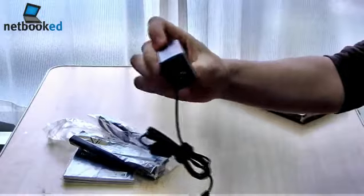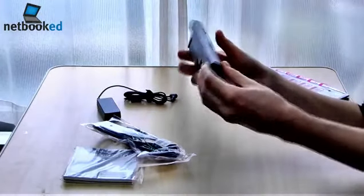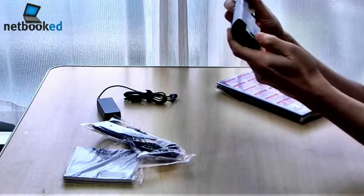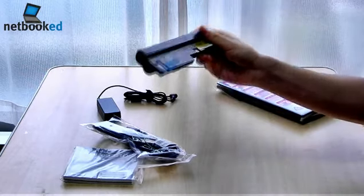Very compact power brick, probably the same size as on the EPCs. The battery capacity is 10.8 volts, 48 watt hour.